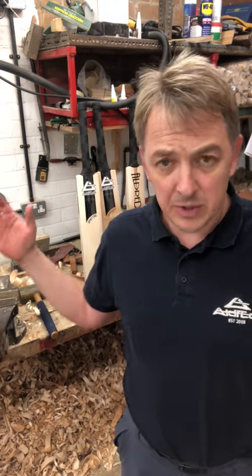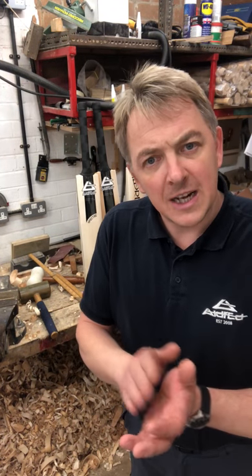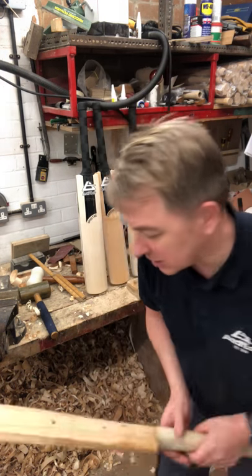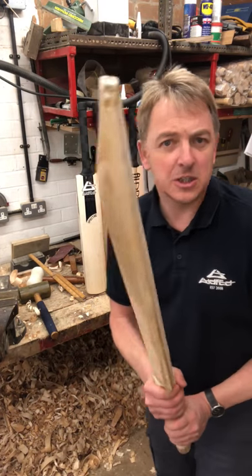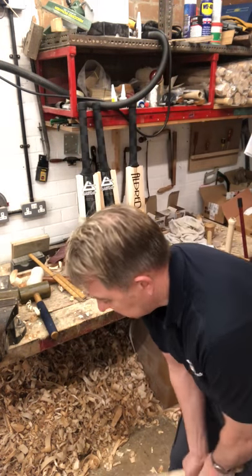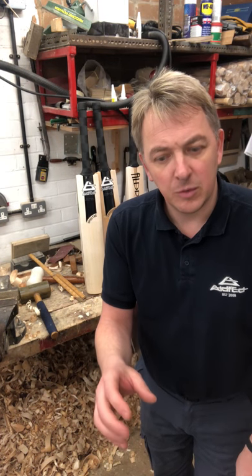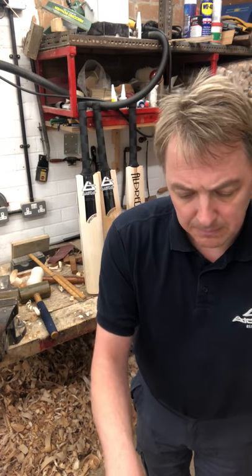You can see from that what I've talked about over the years. The big companies - because they're selling - can do seven different profiles. What are those profiles for? They're there to catch the customer's eye. It's not about playing on low bouncing wickets or really bouncy wickets. We want a big middle on every bat and we want them to pick up well. So choose a bat on what catches your eye - that's going to give you confidence when you stand at the crease. If the profile really bothers you, whatever pleases your eye when you look down, go with that profile.